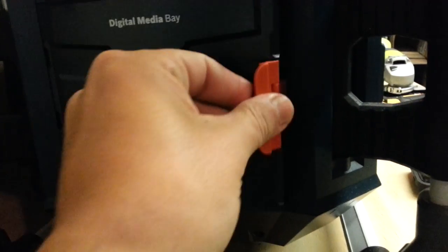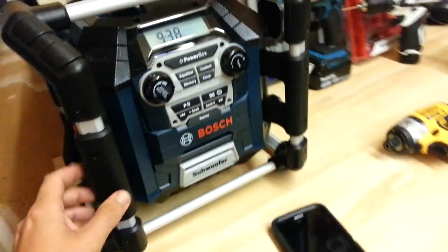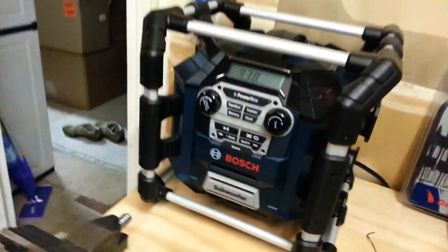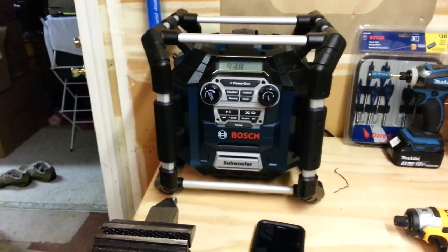It's got a USB port, an auxiliary input, and you can put your SD card in here. It's freaking awesome — this thing is the best. It's really light. In the back that's where you put your battery, and you can charge like two batteries at a time. I just love Bosch tools, man — they're the best.